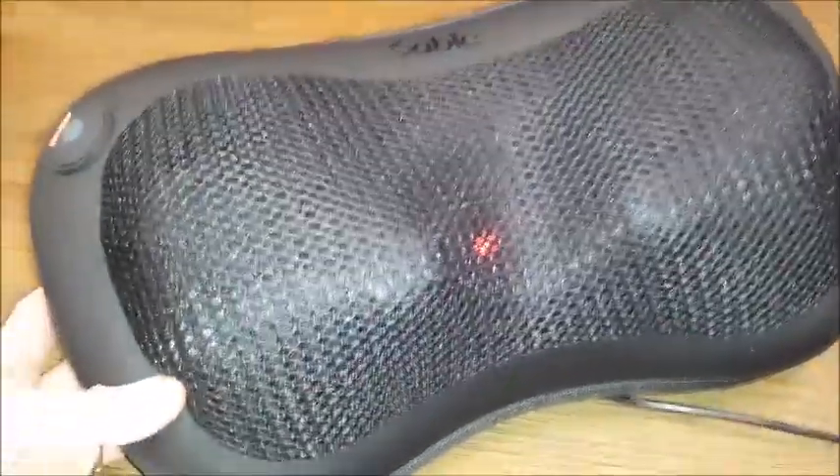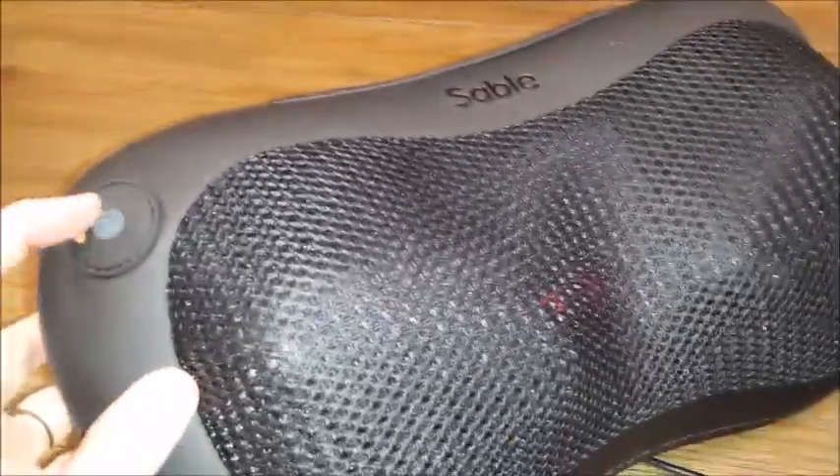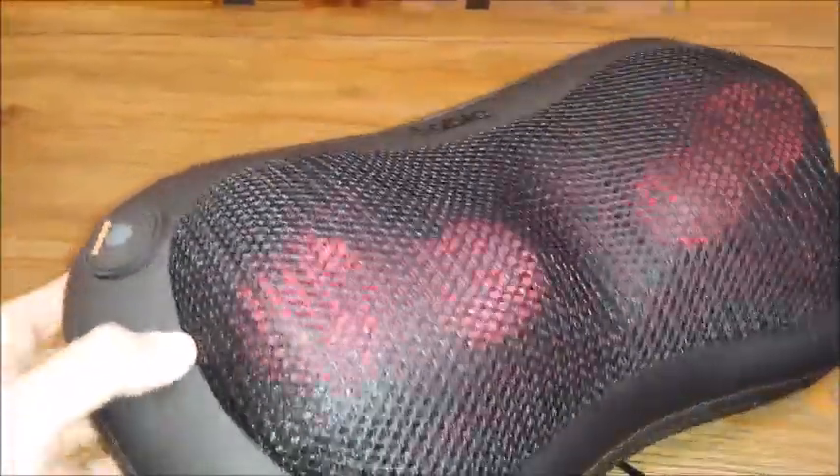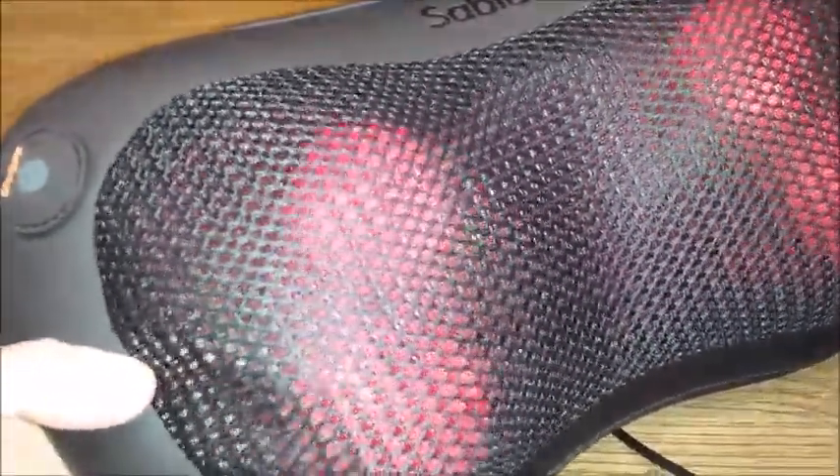Once your pillow is plugged in, you'll see a red light saying that it has power. You push the on button. The red means that the heater is on. Notice how the balls turn.